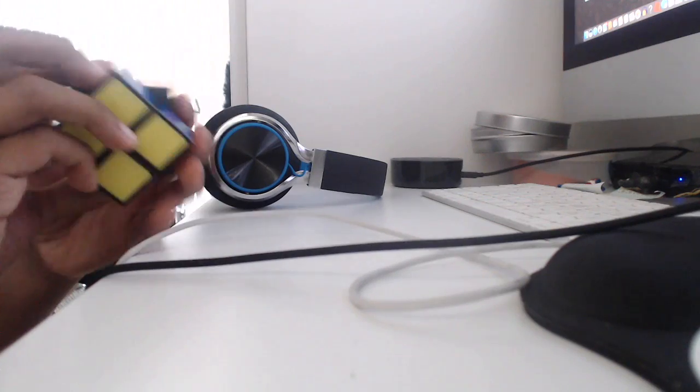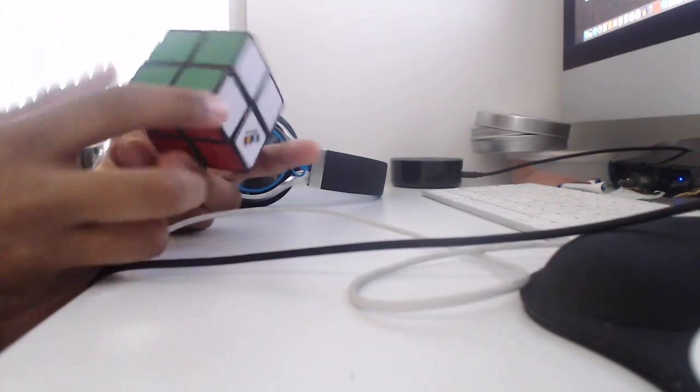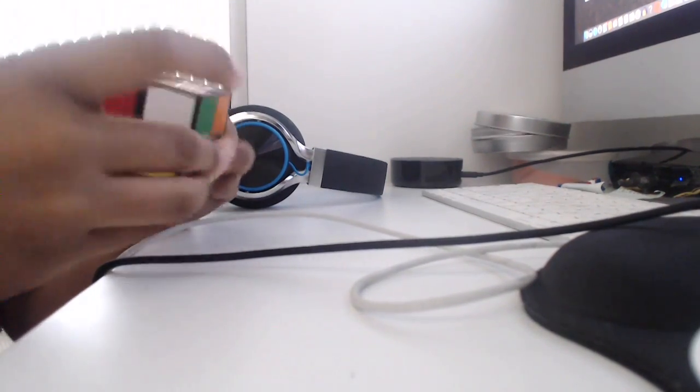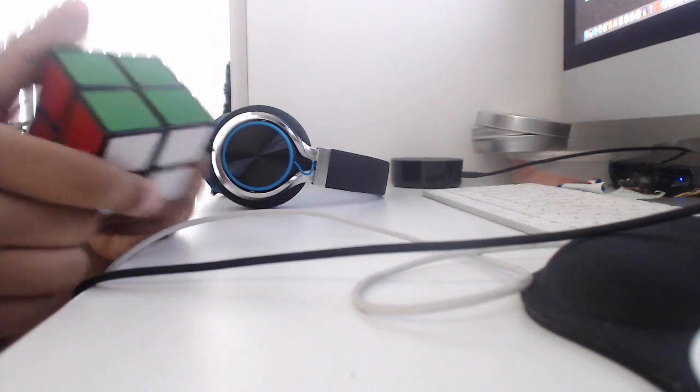This is a 2x2 — the original Rubik's 2x2. It turns really bad. It turns sort of decent but doesn't really corner cut, and reverse corner cutting is also basically non-existent. I tried taking it apart and putting it back together but Rubik's is very strict about that — it's basically impossible to take apart. These are tiles instead of stickers. I solved this — solving it is not that hard. I learned how to solve the 3x3 before I solved this one actually.